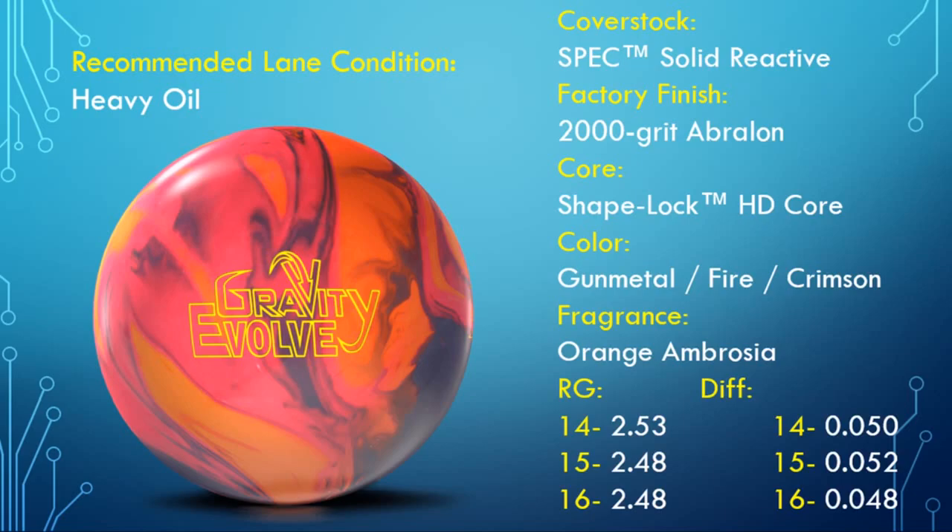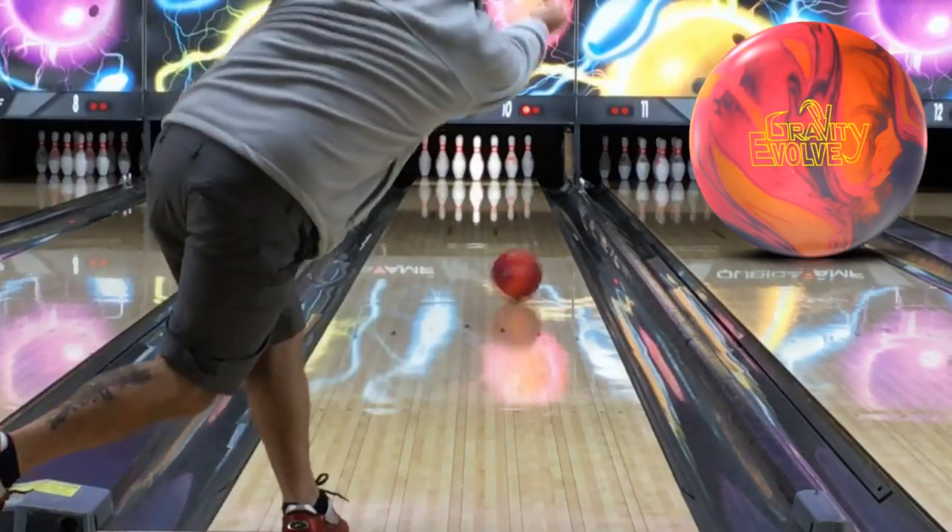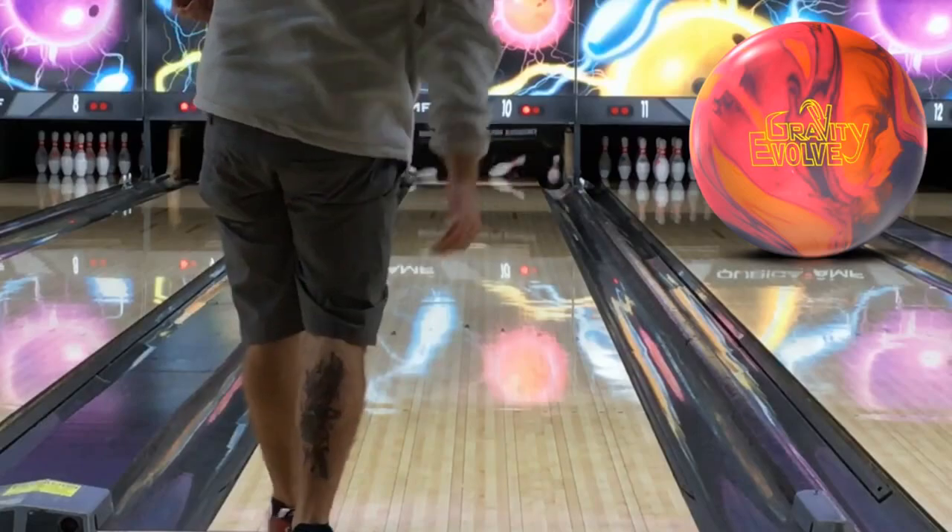Hello everyone and welcome to my 1 Minute Review series, where I feature a preview of a review from another channel so that you can see what that ball does in someone else's hands and discover another channel putting out great content that you might not know about yet.